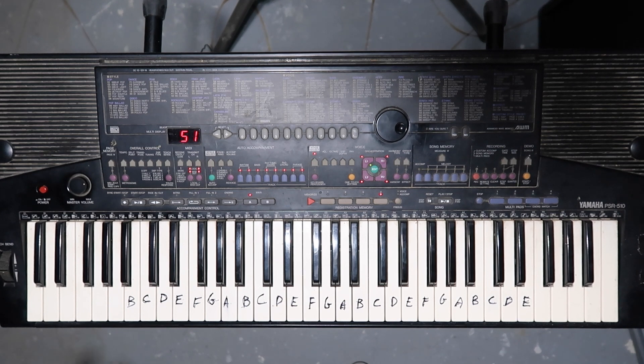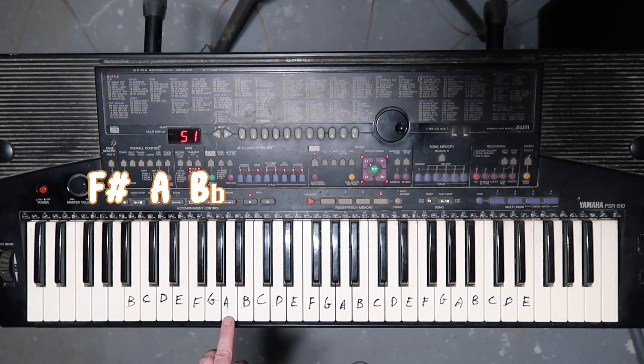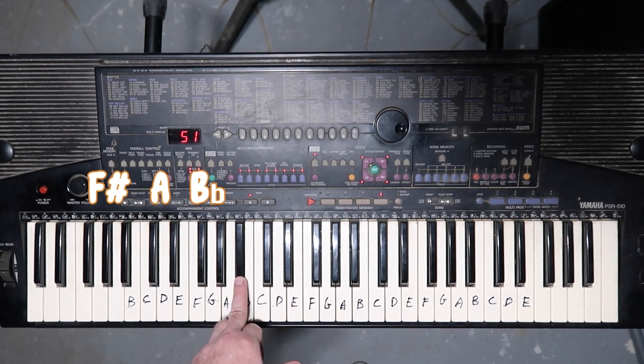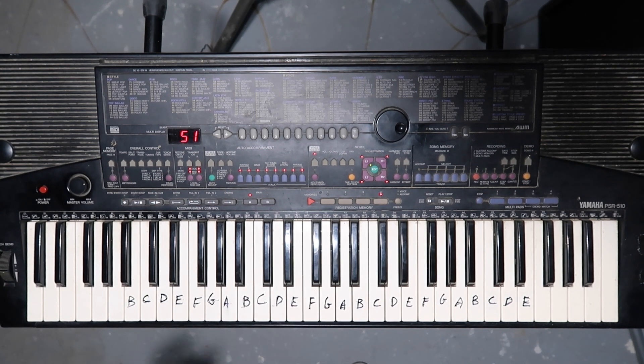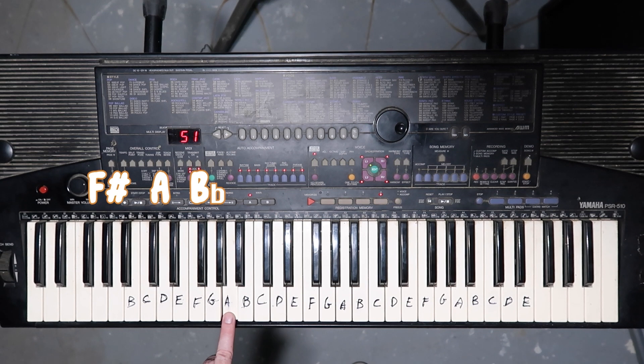Now the left hand of part one — you want to find these three black keys on the left side of the keyboard, starting with the first black key of the group of three. That's an F sharp. Then it goes to an A, which is a white key in between. And then you want to go to the B flat, which is right here. That's the whole left hand. It's very simple — just F sharp, A, and a B flat.